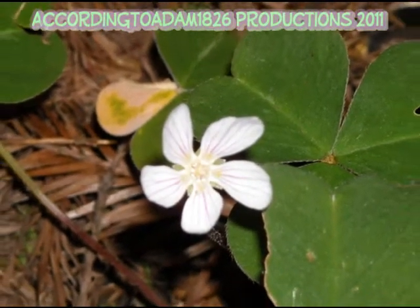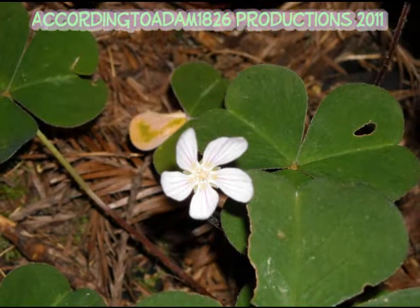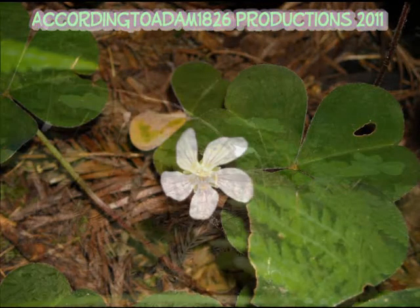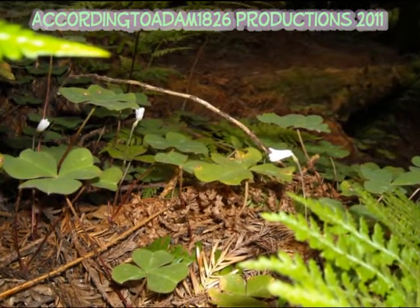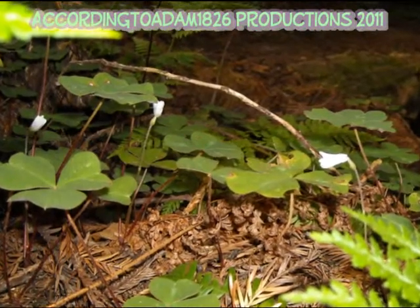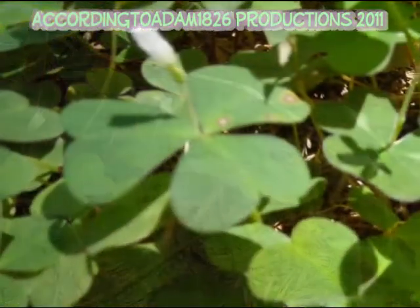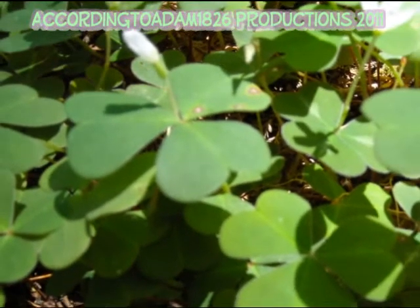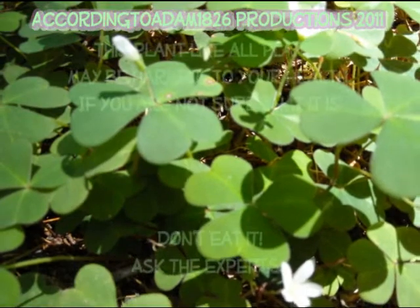Other uses include salad and cold drink. The fresh leaves make an excellent sour addition to salads. To make a refreshing drink, steep the leaves for ten minutes in hot water, chill, and add sugar or honey. Rich in vitamin C. Warning: excessive consumption over an extended period of time may inhibit the absorption of calcium by the body.